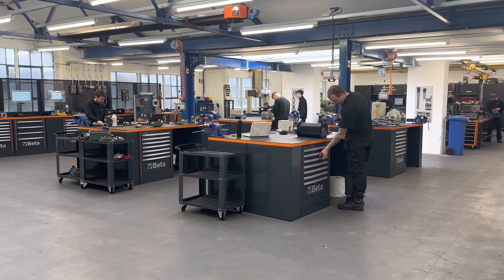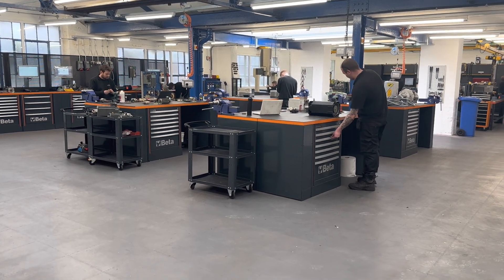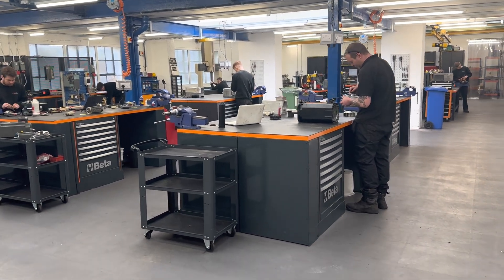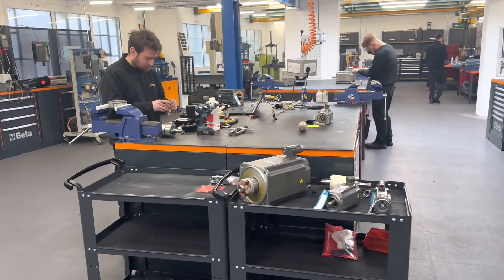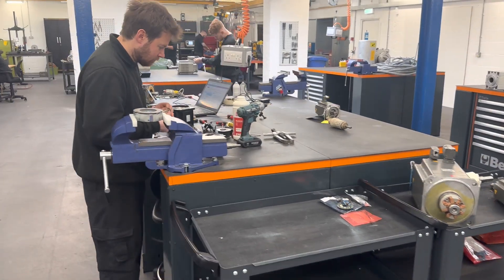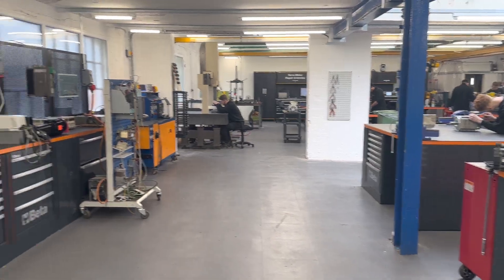Here's a video tour of the new servo and specialist motor repair center here at Fletcher Moorland. Looking first of all at the rebuild area, where the guys are rebuilding motors after repair. Specific tools and processes are needed in servo motor repair, and we've been doing these for over 25 years now, so we have a pretty good idea of what we're doing.